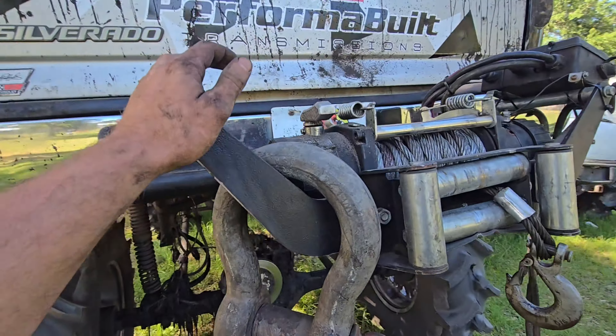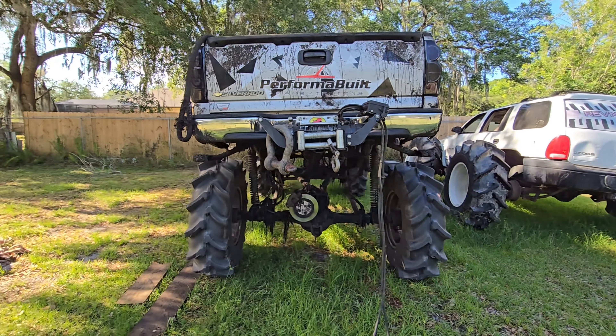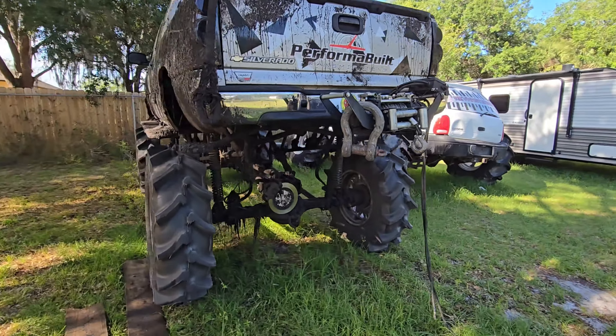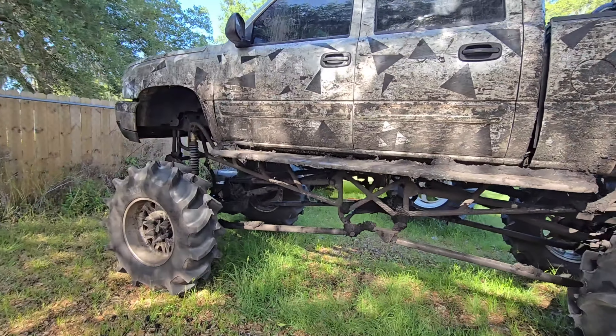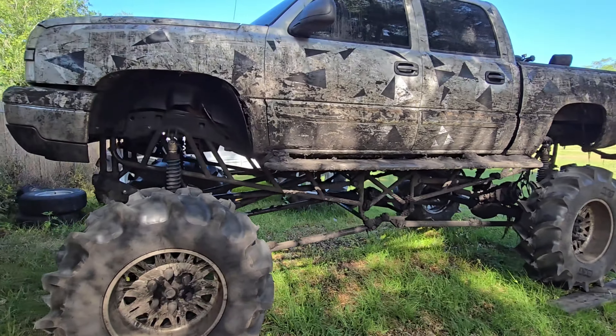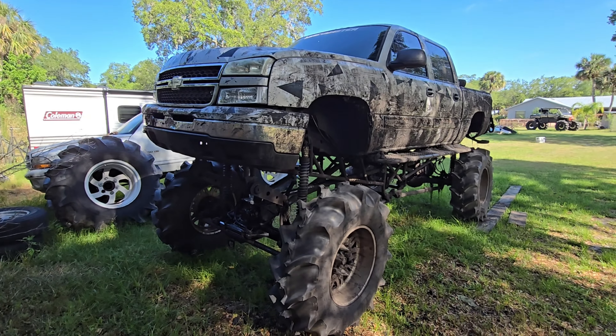We got the Badland winch — that's probably one of the best investments I've had so far. And then the Performa built transmission as well — that 4060 is just holding on like it ain't nothing. Thank y'all for watching, like and subscribe, I'll see you on the next video.